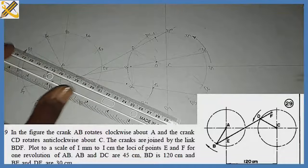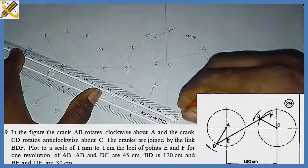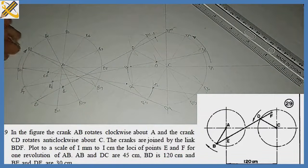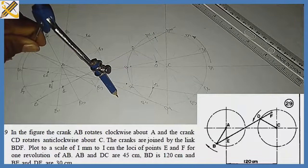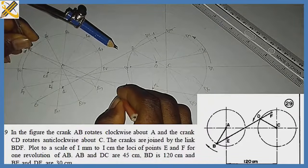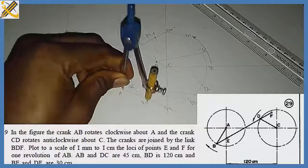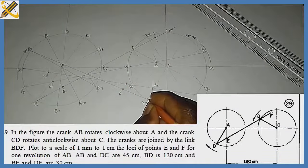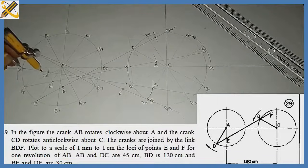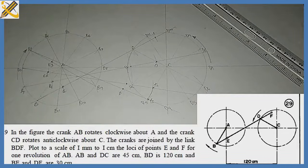For b3: I draw a straight line through to the b3 direction, then from b3 with length 120 I strike an arc. Where the arc touches the line b3–d is my new d3. From d3 I mark 30 to get f3. From b3 I strike 30 to get e3. Moving to b4: I pick my compass, strike a large arc, and draw a line from d4 toward b4.